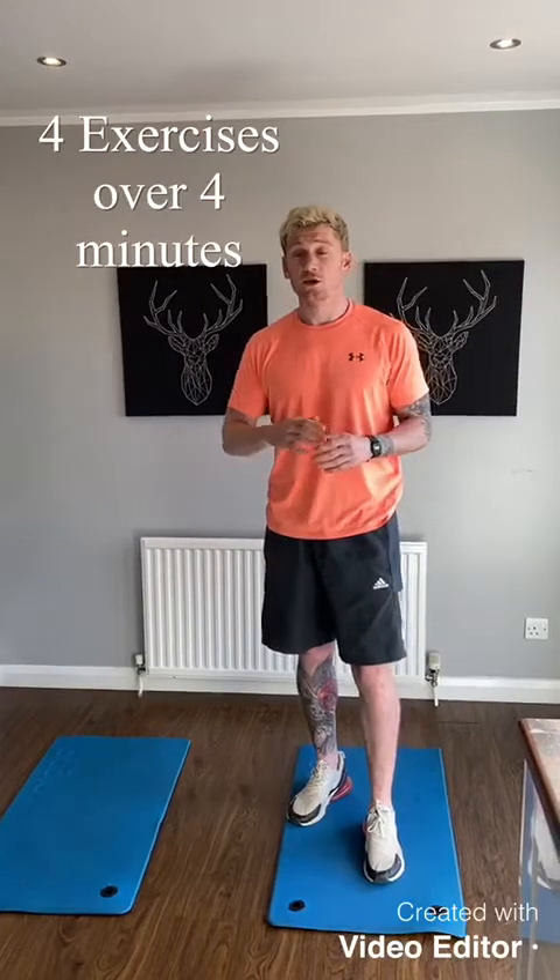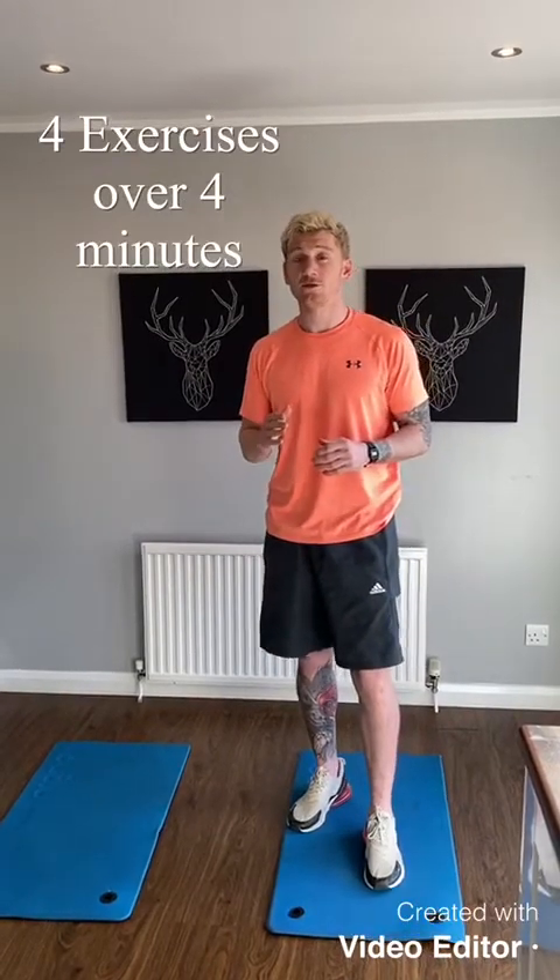You get 4 exercises and you go through all 4 exercises as many times as you can. The real elite athletes in CrossFit would do it for 15 to 20 minutes. We're just going to do it for 4 minutes. It's 4 simple exercises.